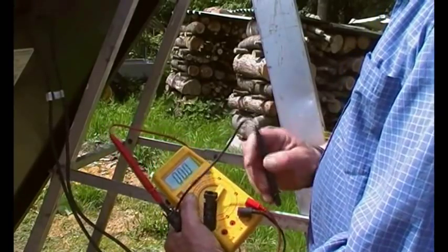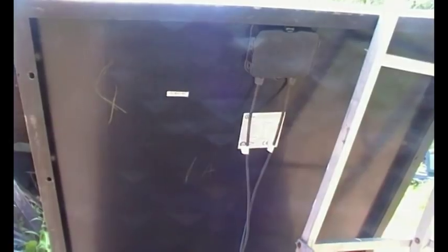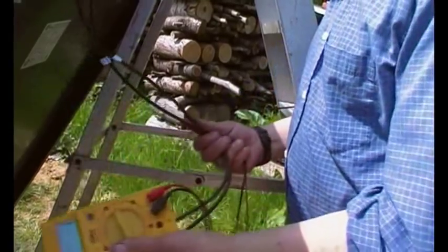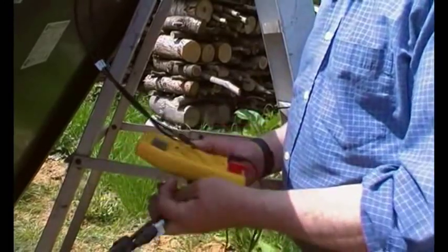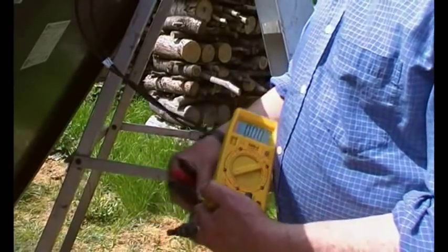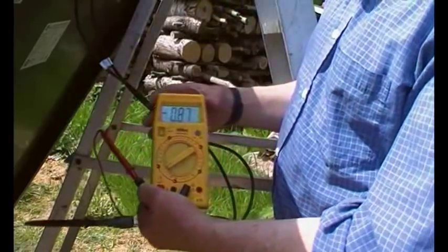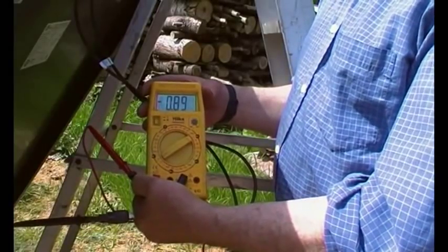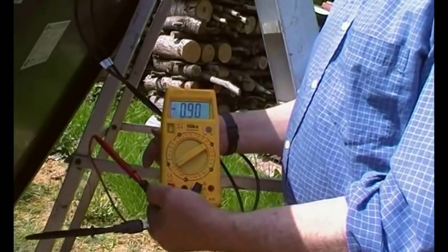Now let's have a look at the other panel — panel number four. As you can see, it's only showing about one amp. Let's do the short circuit current test. We're on 10 amp DC. With the sun obliging us, we get 0.89 amps. I would say it's the same strength sun, so we have a problem.